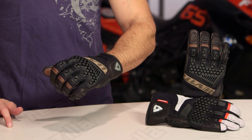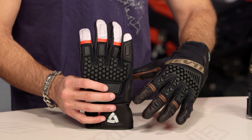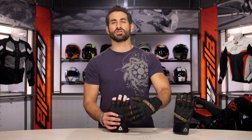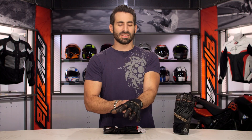New for the spring of 2017, this is your Sand 3. Four colors in the new Sand 3 — it actually takes a hair of a step back in price, so you're saving $10, coming just over the $100 mark. It is quite the beefy two-season hot weather adventure glove. Straight out of the Netherlands, four colors available, and they made a handful of changes.